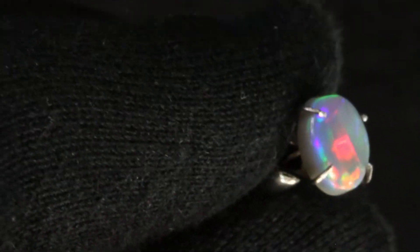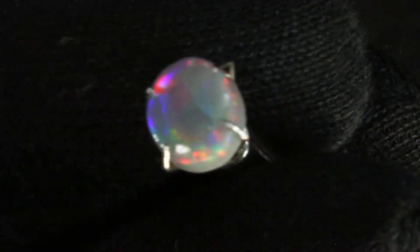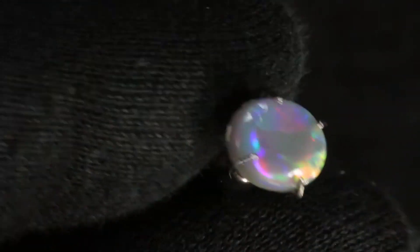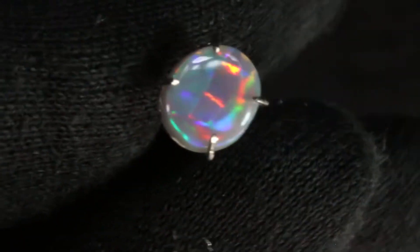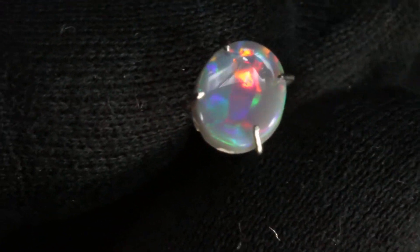As you wear it in a ring, you'd be moving in all directions and you would see all this color in different lighting situations. It's a very beautiful pastel-colored opal.